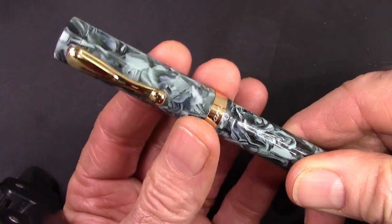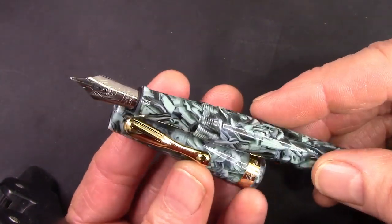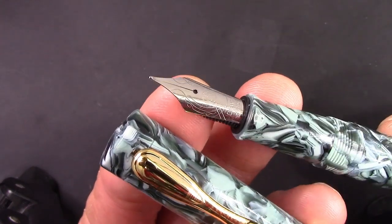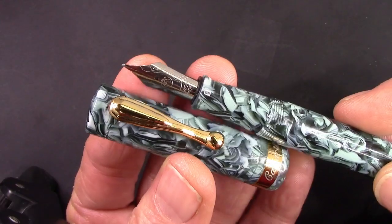The cap comes off with about one and three-quarter turns, which is below my two-turn maximum. We can see the pen and the replacement nib I put in, which is all silver. I think this replacement nib is more of a fine to medium, while the other nib is more of an extra fine to fine.